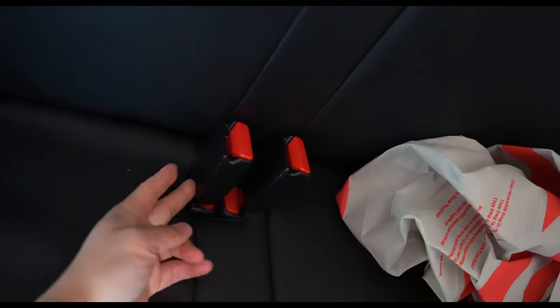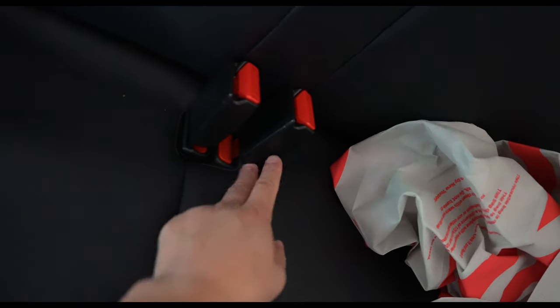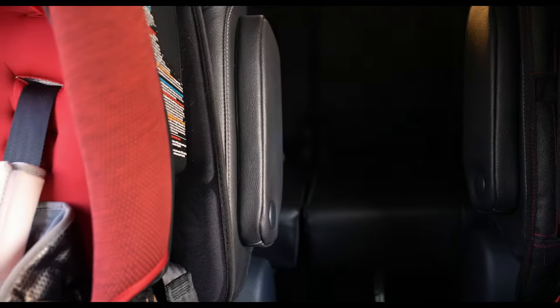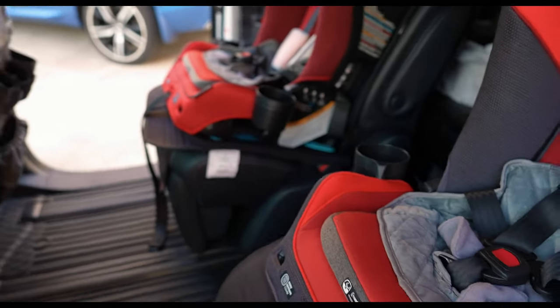We also have this camera here from Amazon — it basically clips onto the OEM buckles. When mommy used to sit in the back and unbuckled, it would chime. We thought we could use Carista to knock that out, but you can't — you can code it off for the captain's chairs and front passenger but not for the third row.